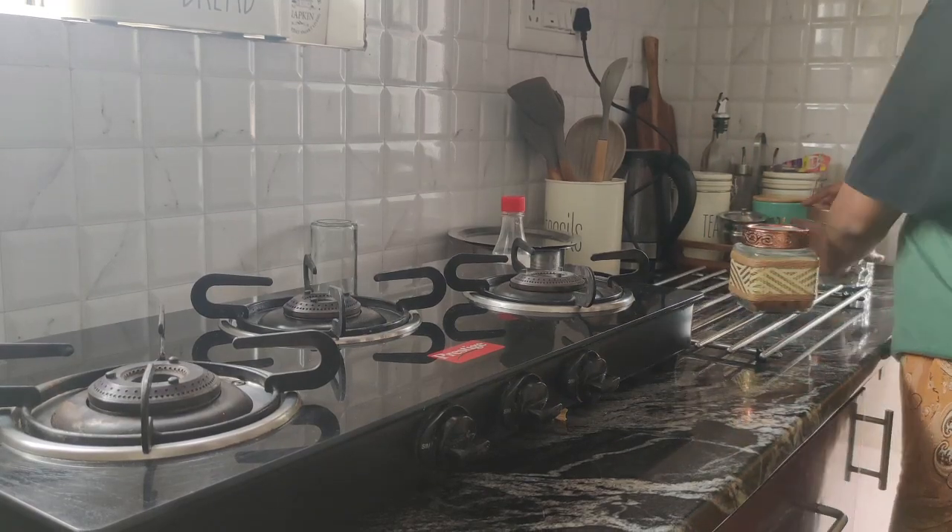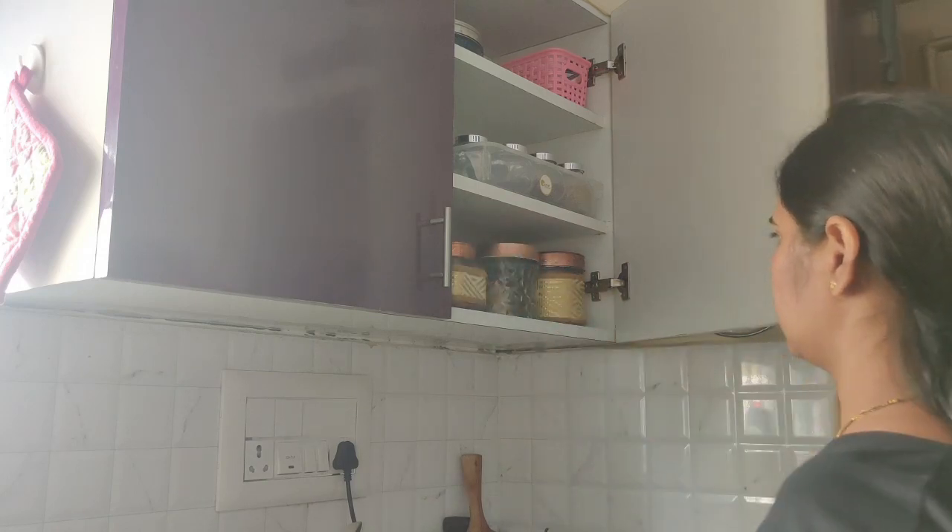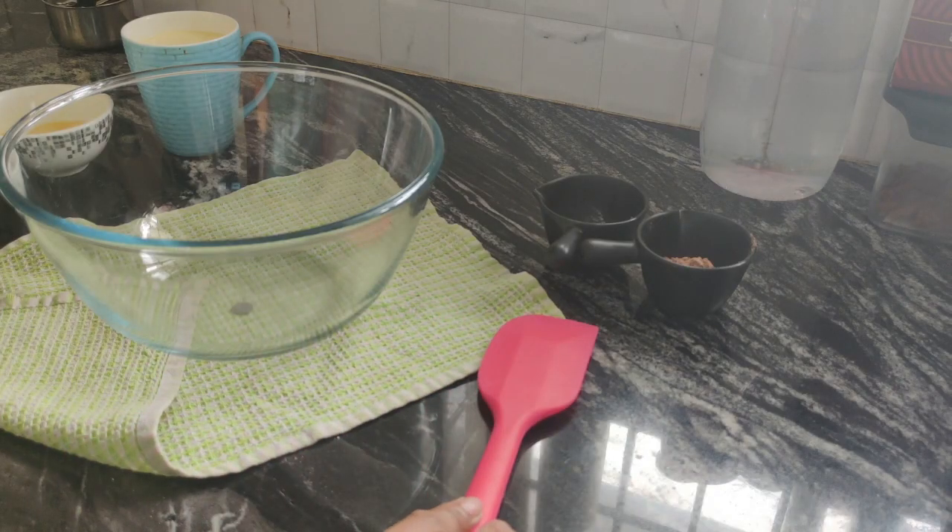Hello everyone! Today's video is about arranging a few things that I bought recently from IKEA and home center. And also I am going to bake a chocolate banana cake today.